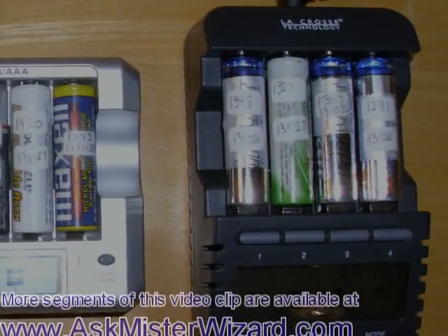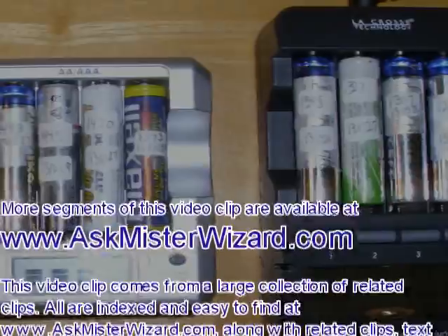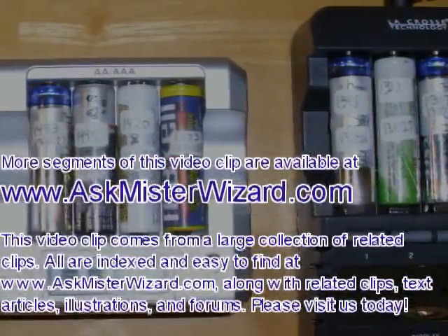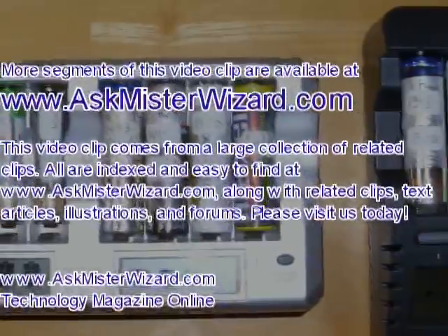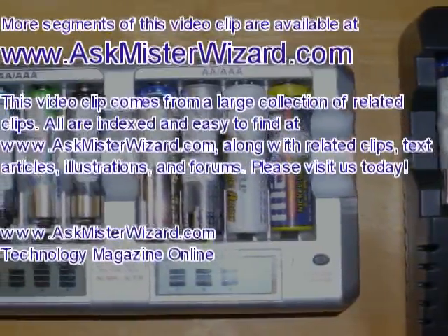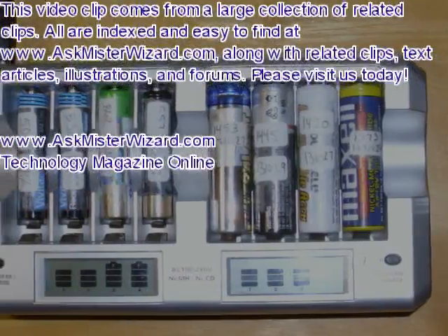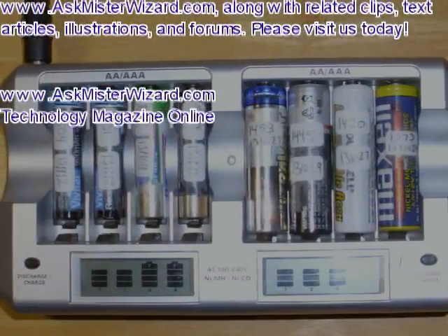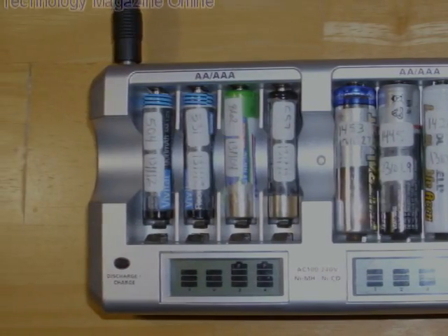More segments of this video clip are available at www.askmrwizard.com in our electricity section. This video clip comes from a large collection of related clips, all indexed and easy to find on our website, along with text articles, illustrations, and forums. Please visit us today at www.askmrwizard.com, your technology magazine online.